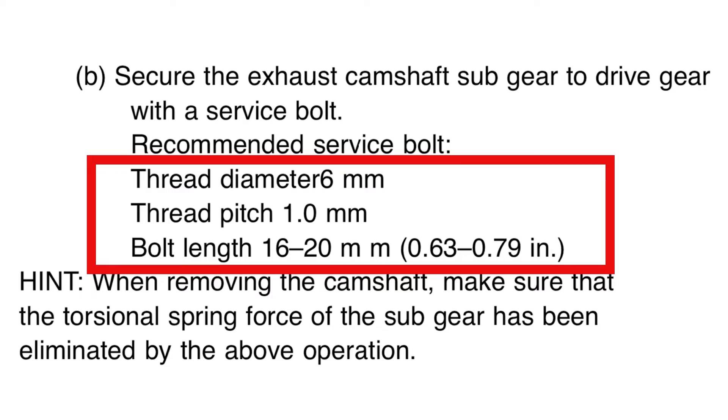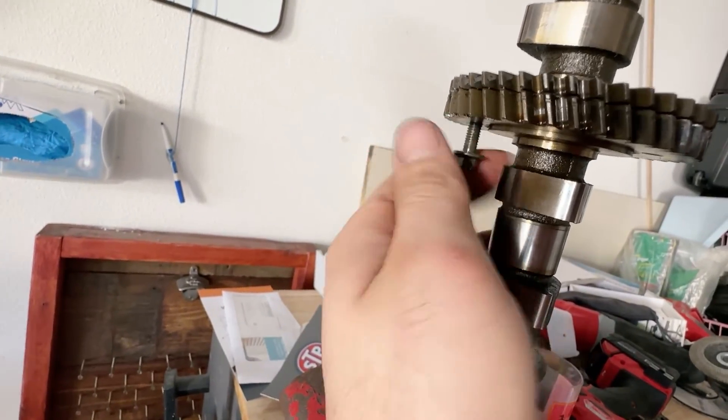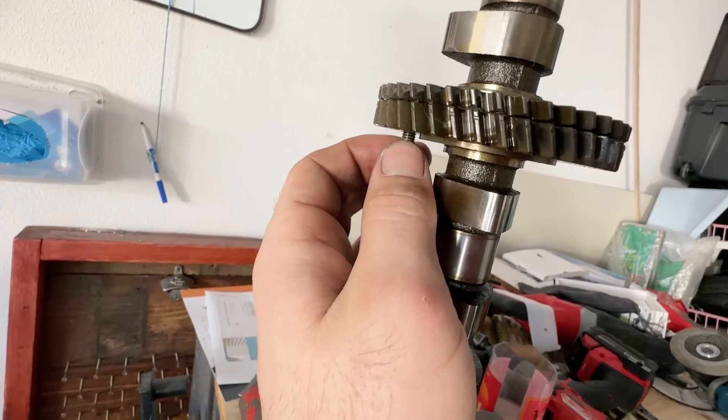You're going to take a bolt — I'll post what thread size it is in the bottom of this video. Get a bolt with this specific thread pitch, thread it into the bottom there, get it started, and go all the way up until it stops. Then back it out just a tiny bit so it's just loose.